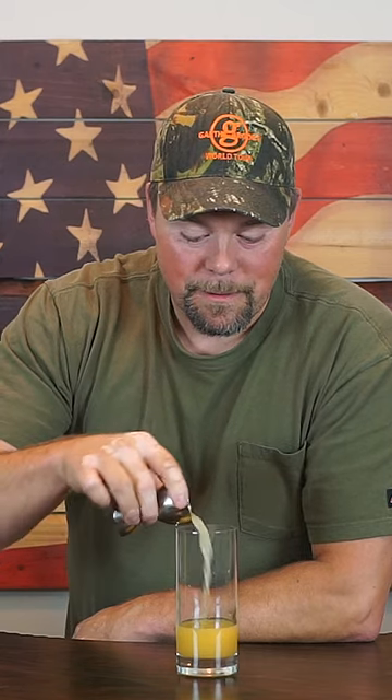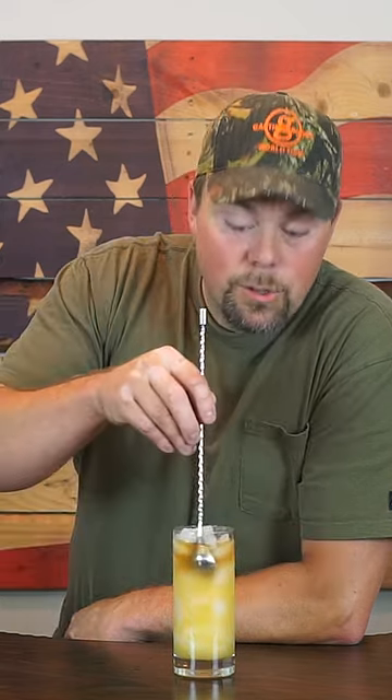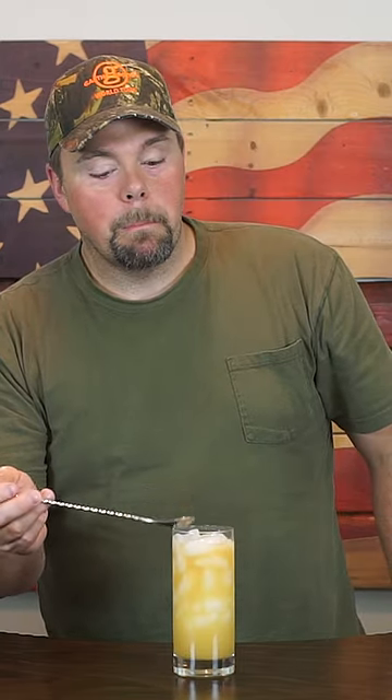Pour it in. Again with the ridiculous pitcher of ice — Bill Collins glass, that said ice. Top it off with a little more Old Grandad. Give it a little swirl. Swirl. There you have it. It's a Swindler. Cheers.